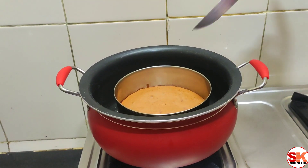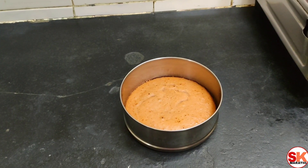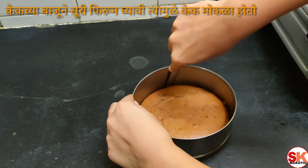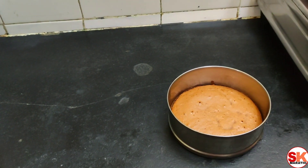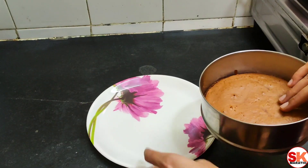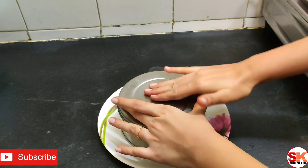We are going to bake the cake for 5 minutes. We will cut the cake and serve it on a plate.